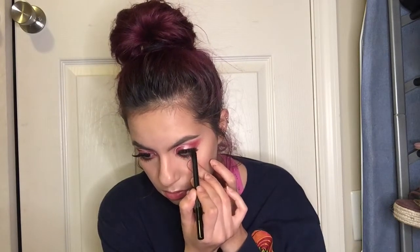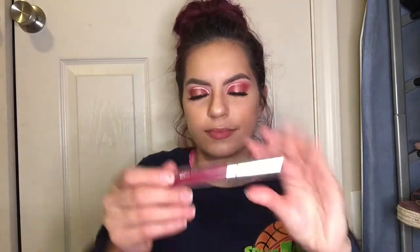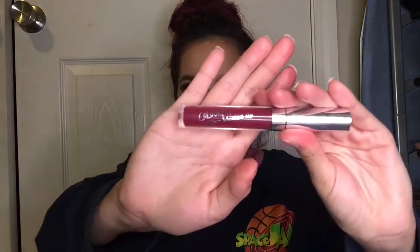Now I'm gonna go ahead and take my Colourpop lip primer, and I really do like this — not only does it smooth your lips, it fills in the little cracks. It's just a really nice canvas. Then I'm gonna take a Colourpop ultra blotted lip in the shade Satin and apply this all over my lips.